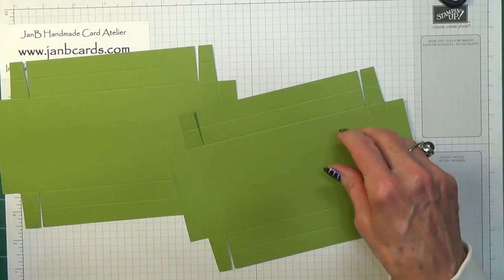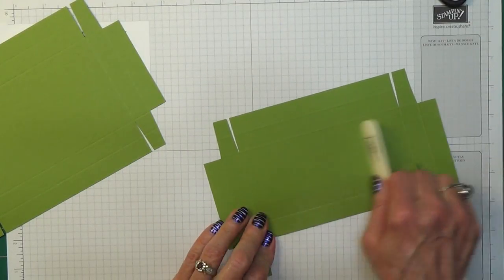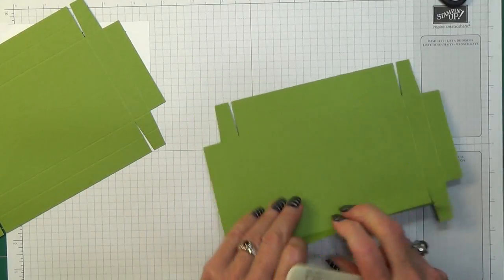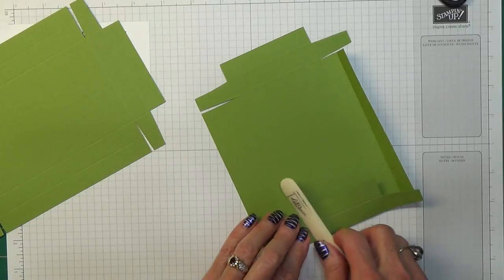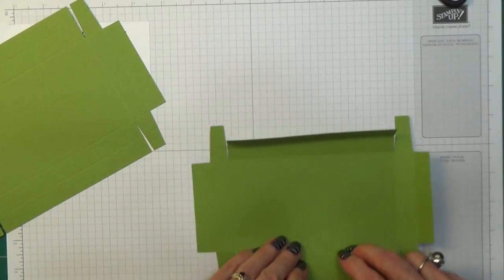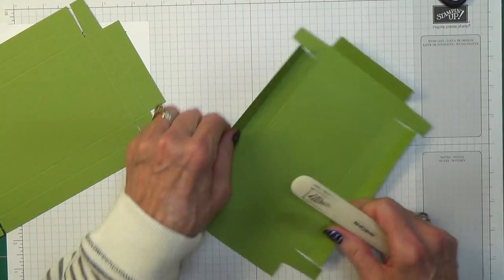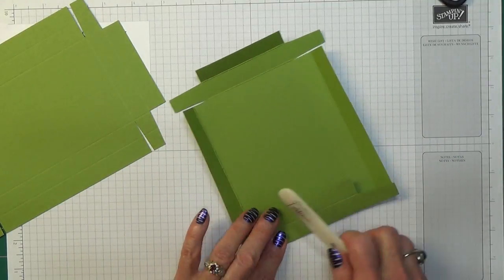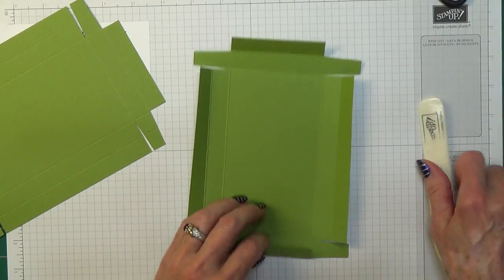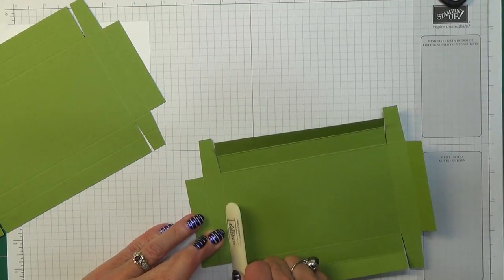Now we're going to fold and use our bone folder so we get nice creases. I like to do boxes like this so that I have a double layer on the side of my boxes — I think it just helps to make them that much stronger. I also like the finish you get; you get a rounded top to them. I do those first, then I make sure that I bring the tabs over nice and straight.